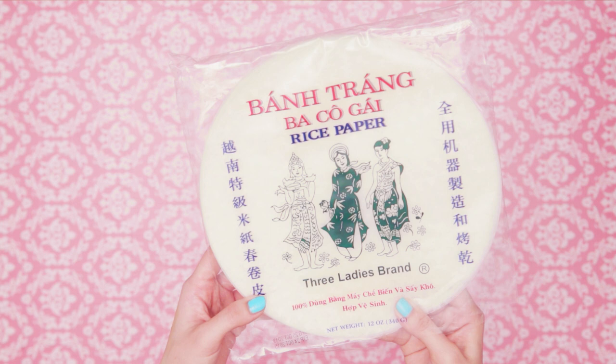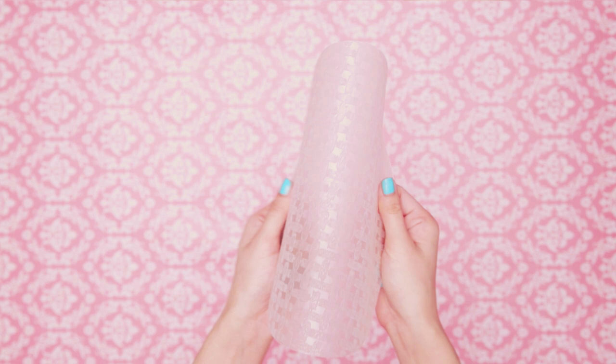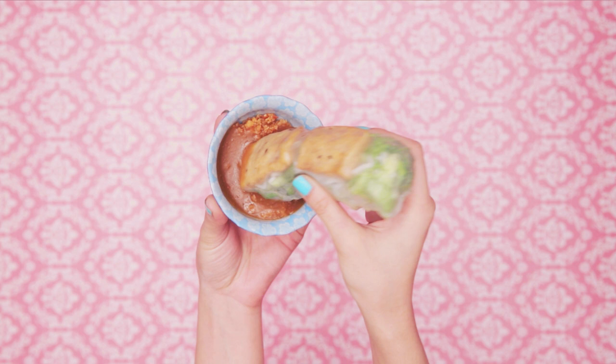Now let me show you how to make a rice mask. I have here rice paper wrappers — or in Vietnamese, banh trang. These are edible Vietnamese rice papers. They're pretty sturdy and flexible. My mother and I used to make spring rolls together. Delicious and healthy.